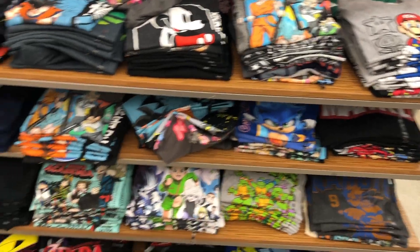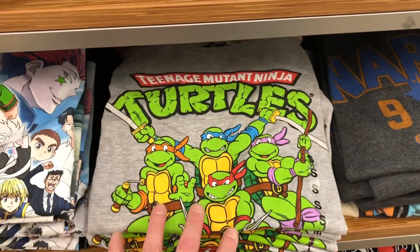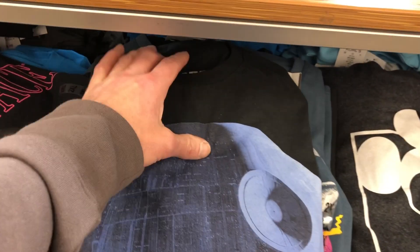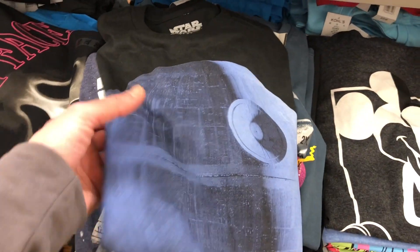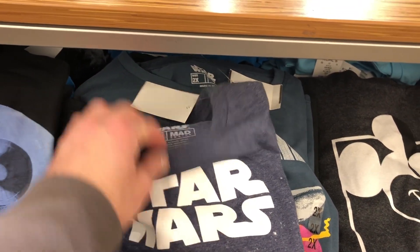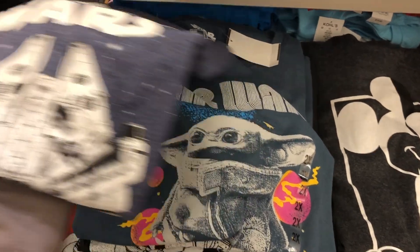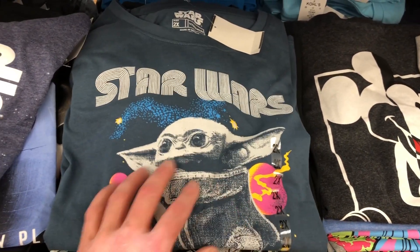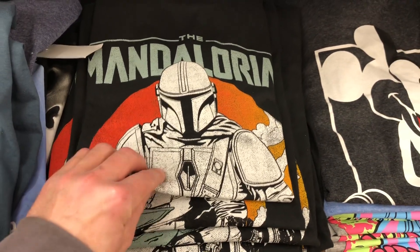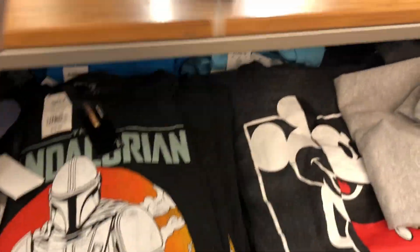We've got to go through some of these shirts here. Look at that Ninja Turtle — this is awesome. We got some Kohl's cash so that's why we're at Kohl's. There are a lot of Star Wars shirts — there's one with the Death Star. There are a lot of mediums and XLs. Shirts are so different nowadays — what you think is XL turns out to be way too big. I kind of want this Mandalorian one.